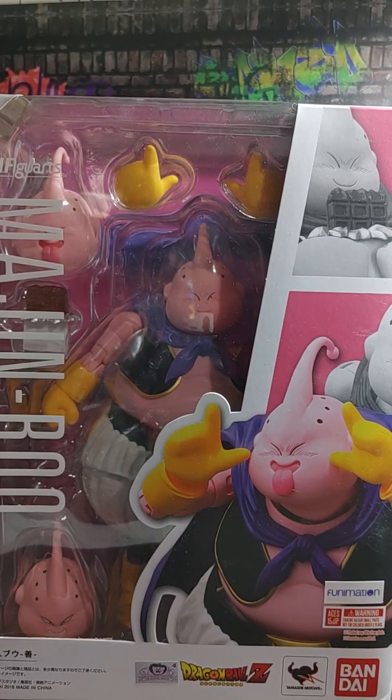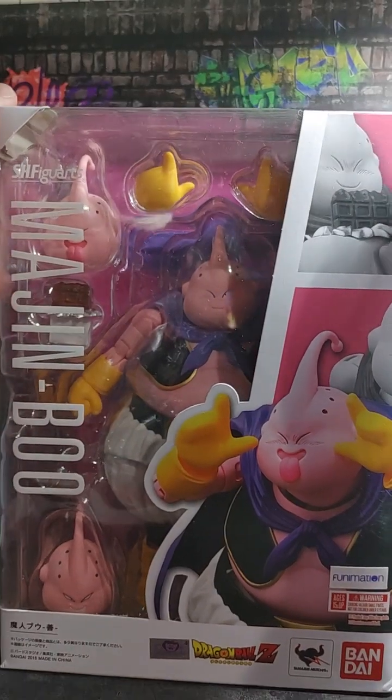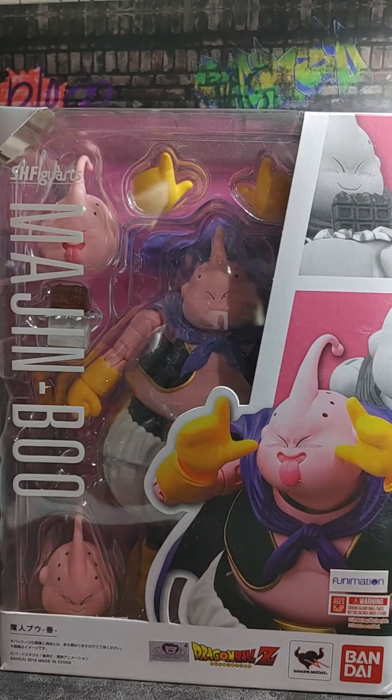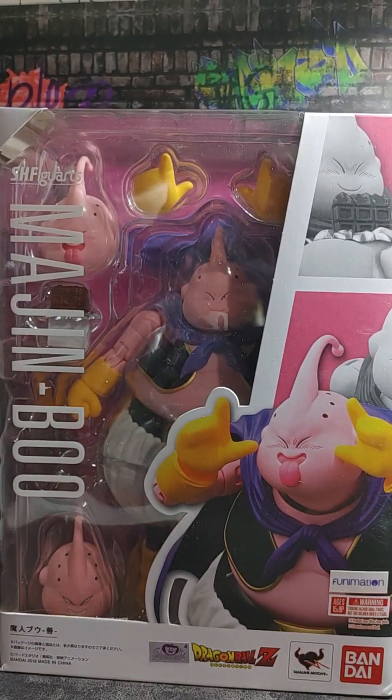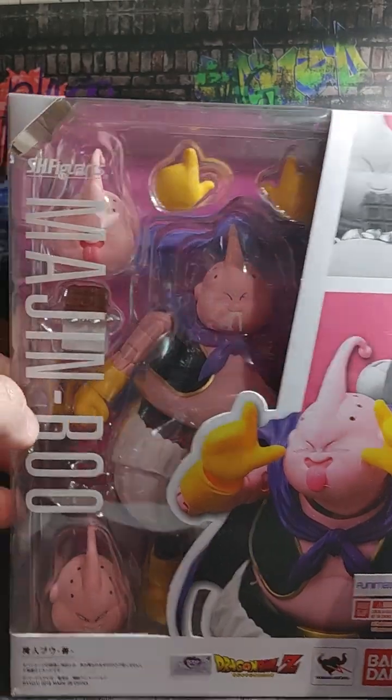Lonka and Sons Toys, and we've got another unboxing today. It's an older figure but one that we did not have. Thank you Matt for sending it to us. We got Majin Boo, or Good Boo, whatever you want to call him.